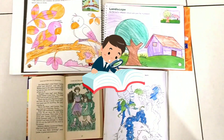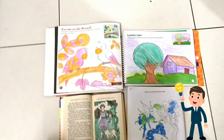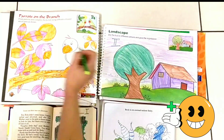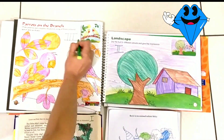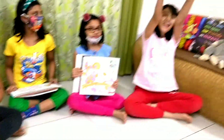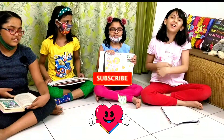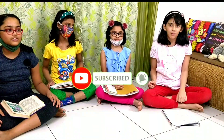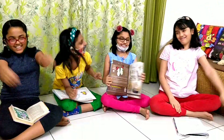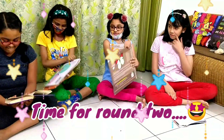Okay, the judge is deciding which drawing is the best. I came fourth. Any of you guys, I hope you enjoyed this video. Don't forget to subscribe, like, share, and turn on notifications for my other videos. Bye! That was fun!